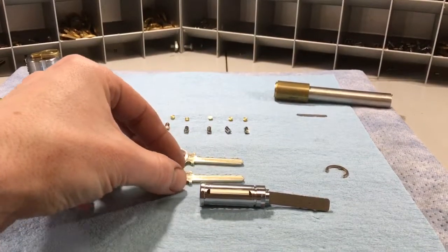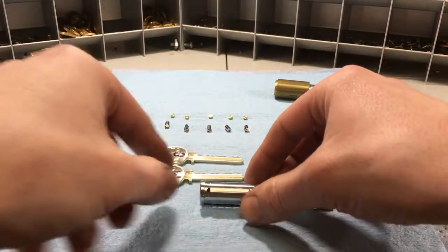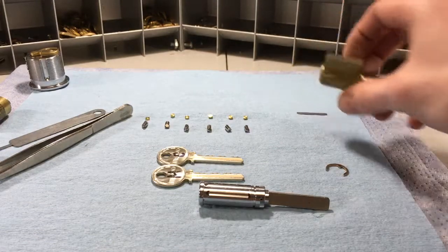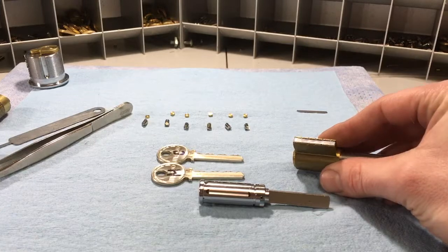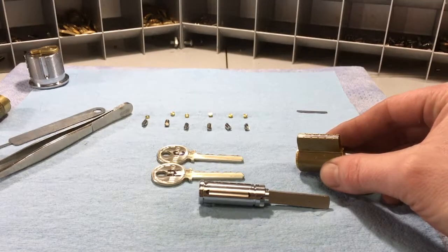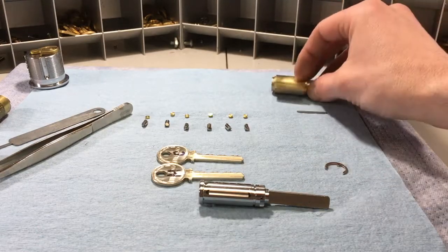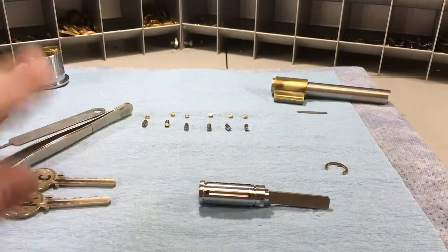Another way is to take a miscut blank or just another blank and cut it all to the deepest cuts and the right angles of the keys in the cylinder. What that does is create an incidental master key, which will allow you to get all the pins in at the right angles and at the shear line — the sidebar will retract and you can reassemble. One other way is to take the cap off, though on the older style 20 series if you mess up the cap's got to come off anyway — although technically you can shim a Medeco cylinder, but that's another story.